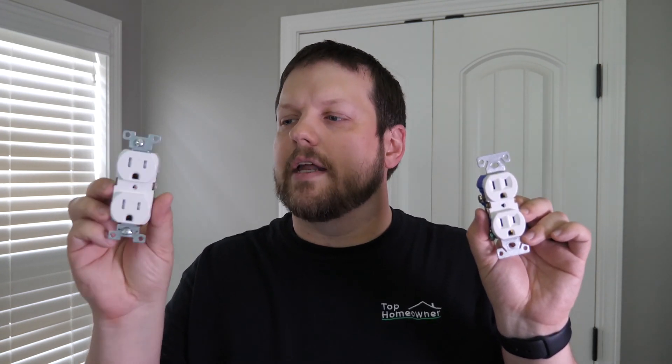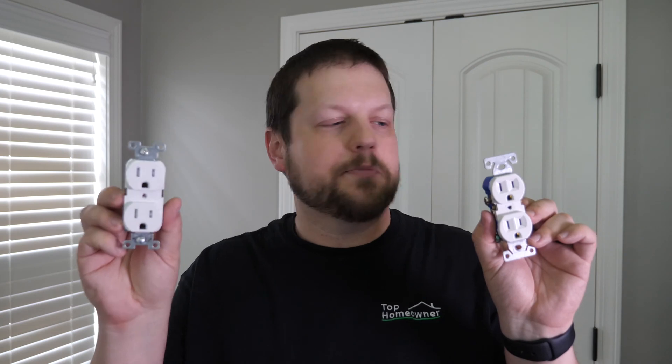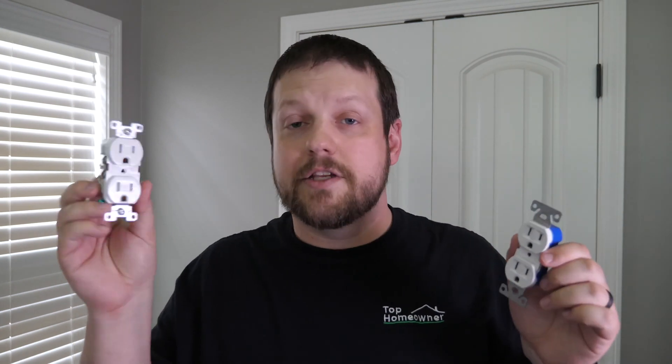There's actually a difference between the quality and type of receptacles. One big difference that a lot of people don't know is that there's a residential grade and a commercial grade receptacle. The commercial one is a little more expensive but has features that make it well worth the investment. Residential grade is the most common — about 50 cents typically, while commercial ranges between about two and four dollars.